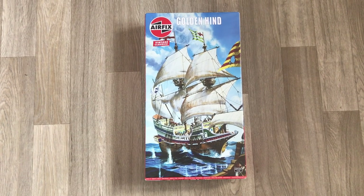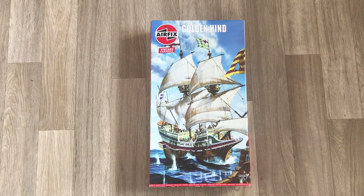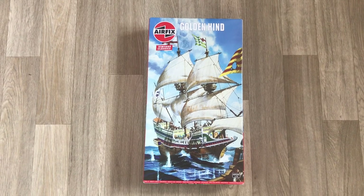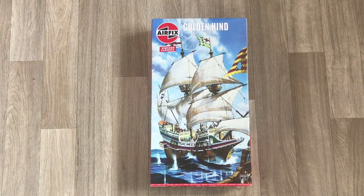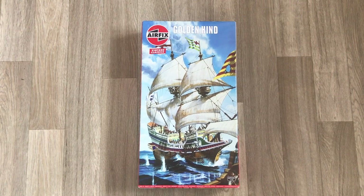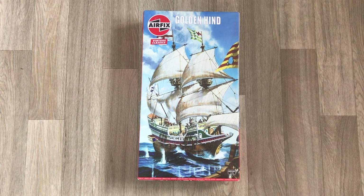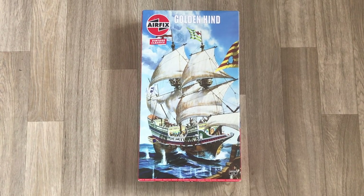The reason this is 1:72 scale is it's actually quite a small ship. If you go and see the replica docked in London, it's absolutely tiny. They were able to do it in a bigger scale as a result. And 1:72 scale lends itself to all sorts of opportunities — not least that it's a common scale used in wooden model ship kits, which means we've got lots of ship fittings available that might be able to replace some of the plastic and give us some really nice aftermarket upgrades.